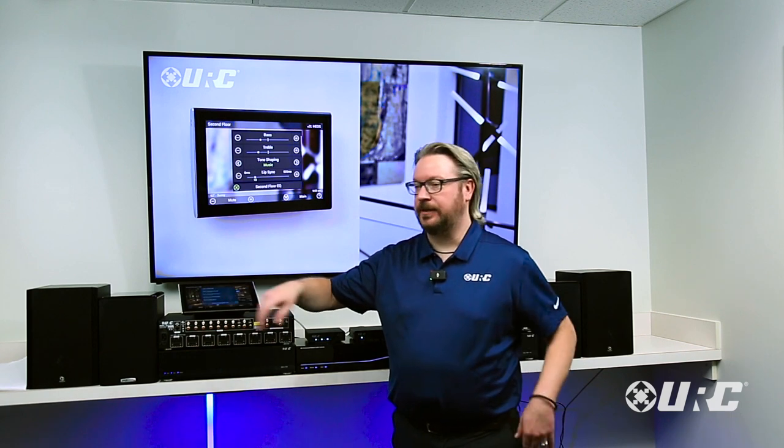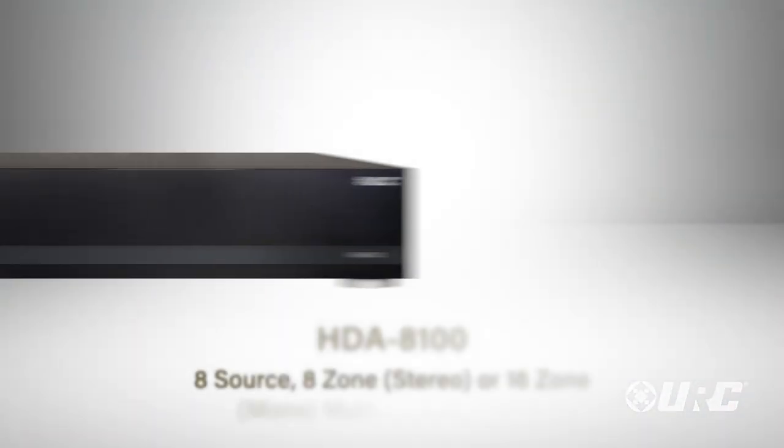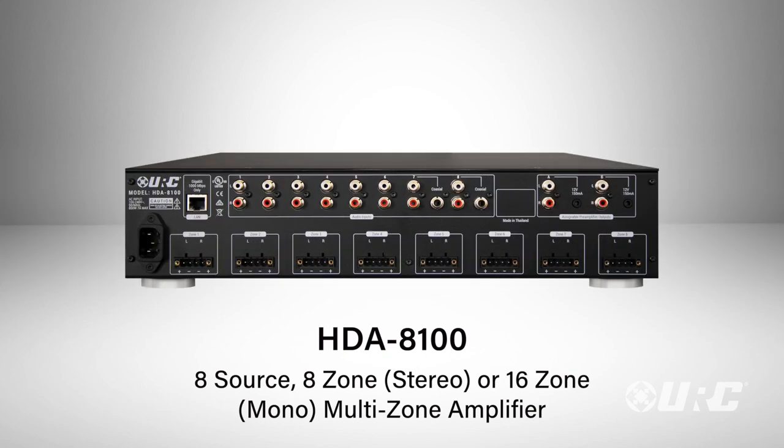Each amplifier channel drives up to 100 watts per channel into eight ohms, and up to 200 watts per channel into four ohms. Each amplifier channel is stable down to 2.7 ohms. You can take any stereo zone and split it into two fully independent mono zones — for rooms like a dining room, hallway, or master bath that don't necessarily need stereo sound.